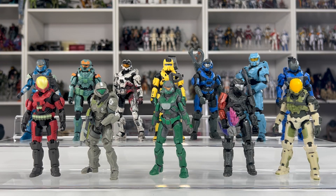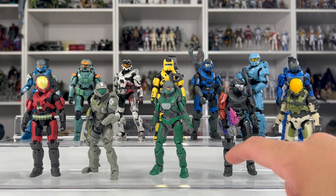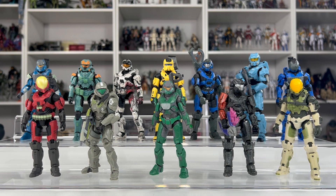Here is every single Spartan released so far in the World of Halo line. One of the things I love the most is just the unique armor we have for each Spartan — each time you pick one up, it's going to be different than the one before it. If you're wondering why this Spartan back here is bloody and dirty, I weathered that one up for a photo — it didn't come that way. And I'm sure I'll get some questions: where did I find these acrylic stands? I found them at the Container Store — I think they were $12. They're meant to hold spices, but figures do better.